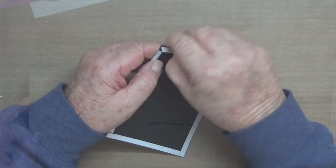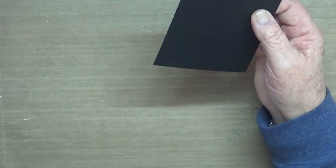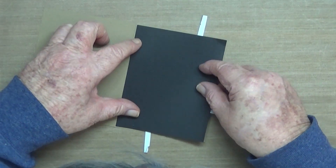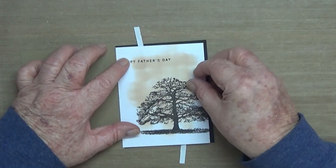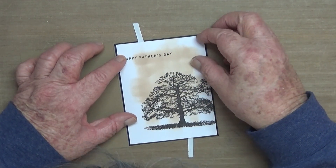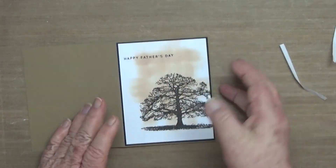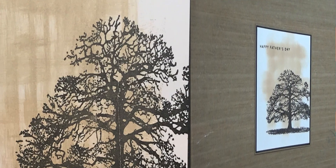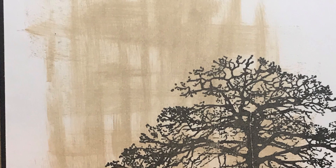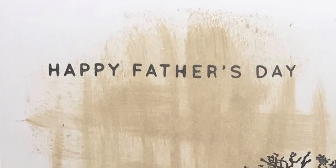I'm just adhering down the black cardstock to tie in with the black ink of the tree and the sentiment stamp, and then the white and black contrast there with the sandy background — very simple but I think very effective. So there you go guys, another one done and a couple more to go.